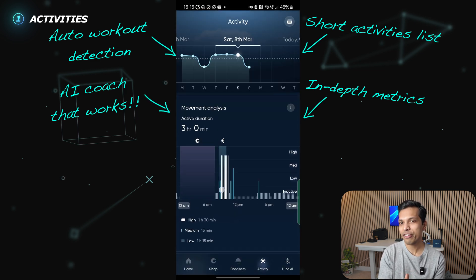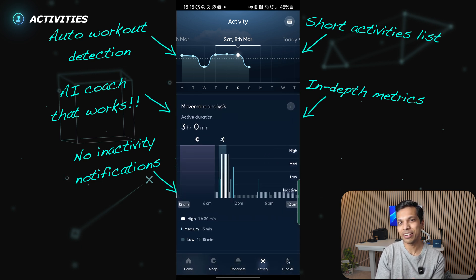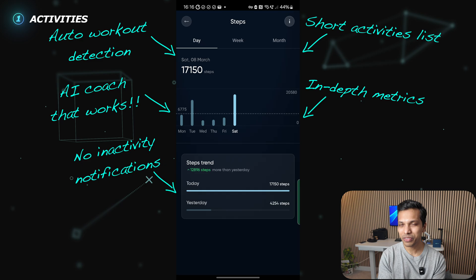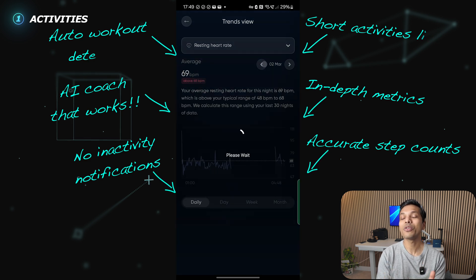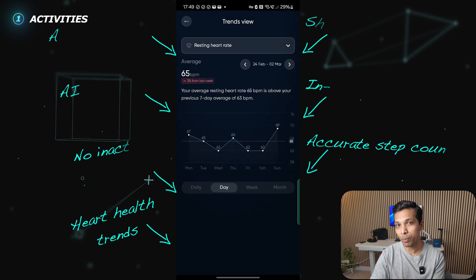The ring can detect if I've been sat for too long or inactive for longer periods, and it has movement analysis, but I haven't received any notifications or vibrations on the ring telling me to get moving — that's a feature I'm finding in other smart rings that really needs to be added. For step count, the Luna Ring is actually not that far off from my Garmin and Xiaomi wearables, which have been quite accurate. The Oura Ring by comparison overestimates my steps on most days. The Luna Ring also does a really good job tracking and trending my resting heart rate over longer periods.